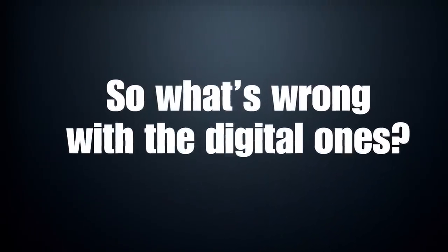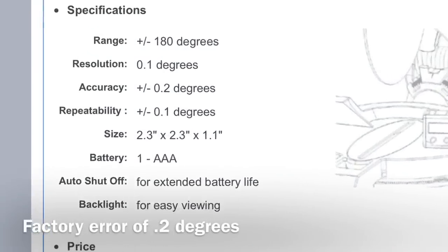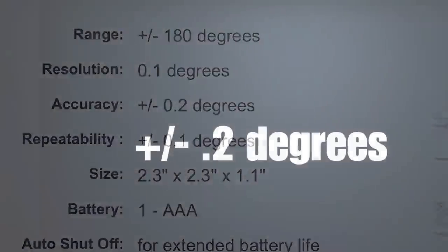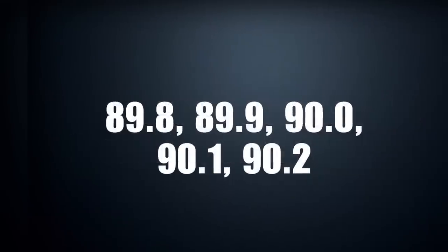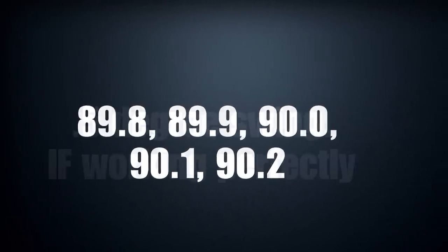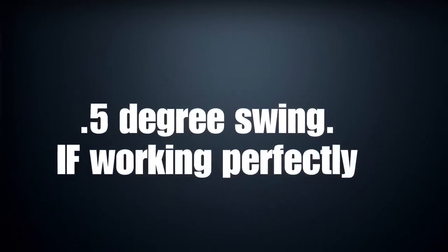So what's wrong with the digital ones? If you look at their factory calibration, they say they have a factory error of 0.2 degrees. So from the factory, if it's working absolutely perfect, it's going to be off by up to 0.2 degrees — which means when it reads 90, it could actually be anywhere from 89.8 to 90.2. That's a full half-degree swing, which really isn't consistent enough for the type of woodworking I do.